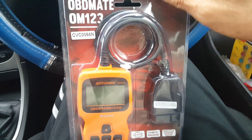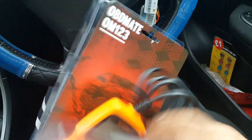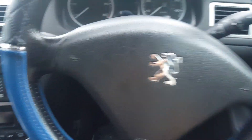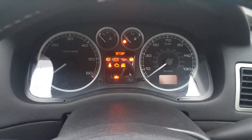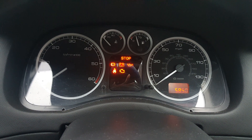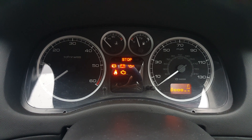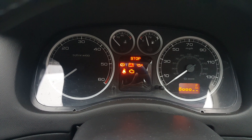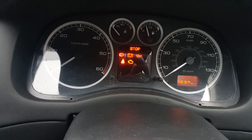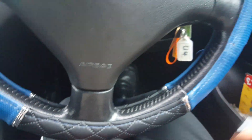Today I'm going to use this OBD Mate 123 to check the error codes of this car — this Peugeot 307 SW 1.6 HDI diesel. It gives this engine management light, which has always been appearing. I thought of getting one of these tools to get it tested, so this is the OBD tester.